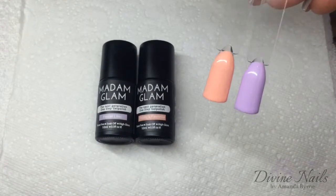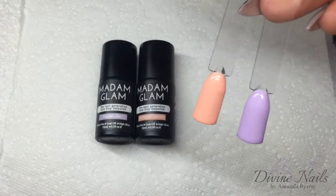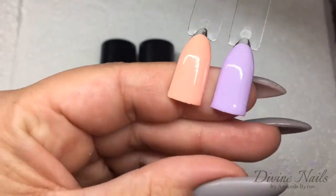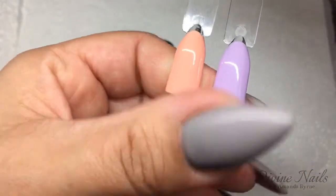Now as you can see they've both been cured — two coats — and they are super shiny, really really nice, no tacky layer at all.